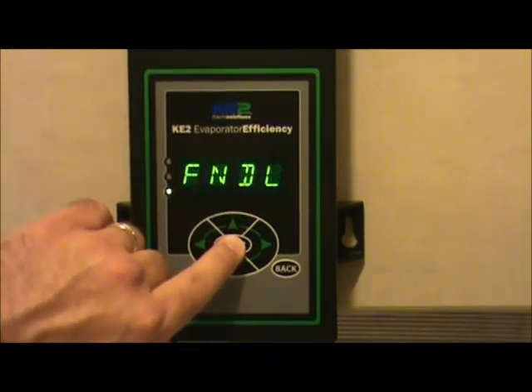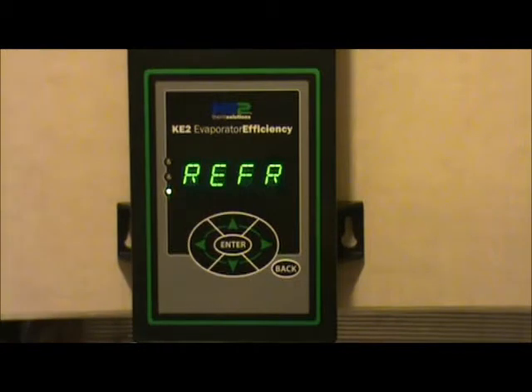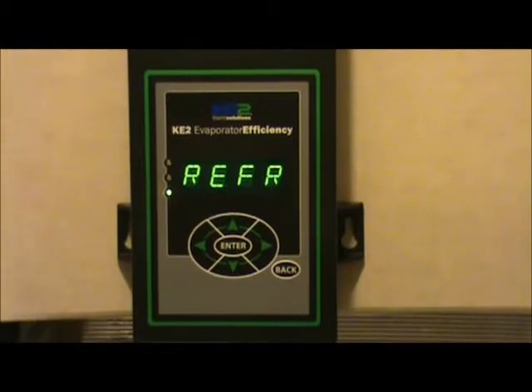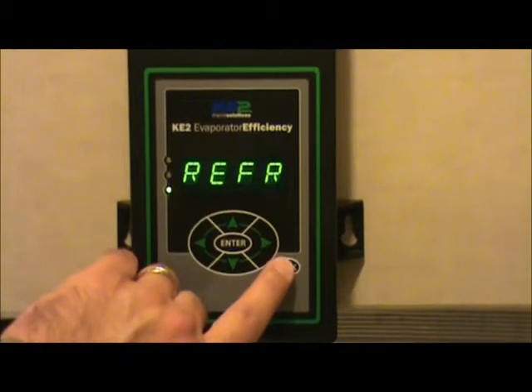If the fan delay mode is active in your controller, you'll go into the fan delayed mode — hold the enter key down for 3 more seconds and it will kick back into the refrigeration mode. If you don't want to kick through those modes manually, you can just kick it into defrost mode and it will run a normal defrost cycle, drain cycle, and fan delay cycle, then return back to the refrigeration mode appropriately.